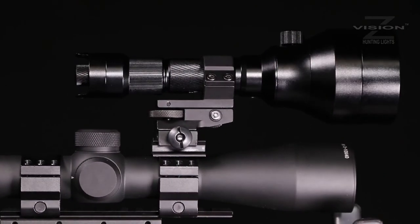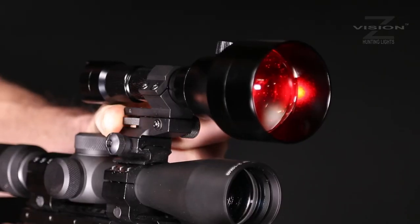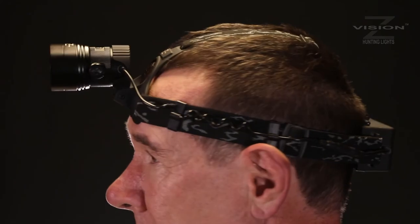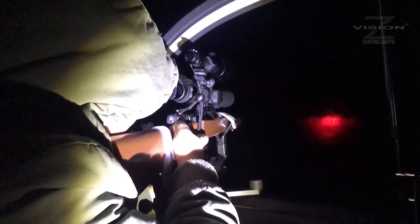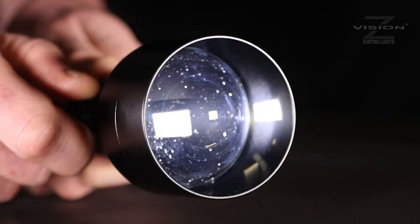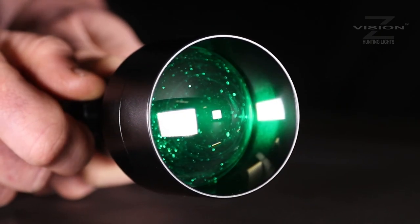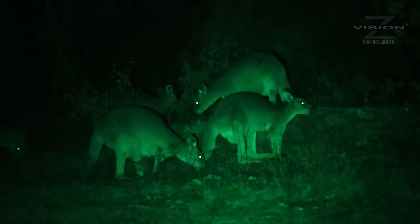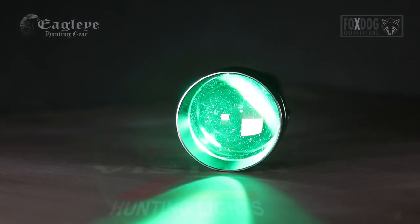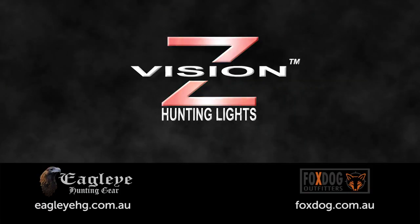Z-Vision's windage and elevation adjustable mount allows you to perfectly angle your light. It's a tough mount and it'll ensure the torch stays pointed bang on where you want it. Z-Vision torches work brilliantly — they're tough and they're sturdy. With Z-Vision torches, you're dealing with an Australian owned company and the backing of an Australian warranty. The guys at Fox Dog Outfitters use them all the time, and both Fox Dog and Eagle Eye Hunting Gear will be happy to answer any questions you've got. All of Eagle Eye's products, including the Z-Vision range, are available online or in good hunting shops.